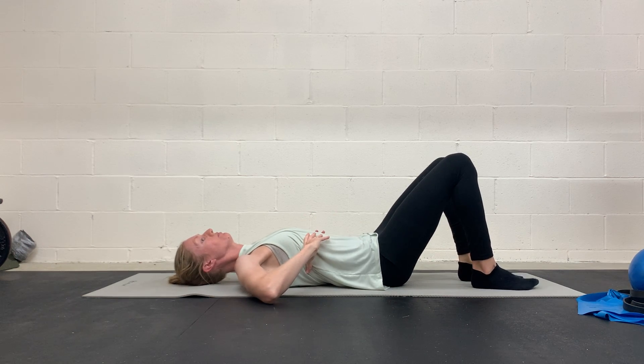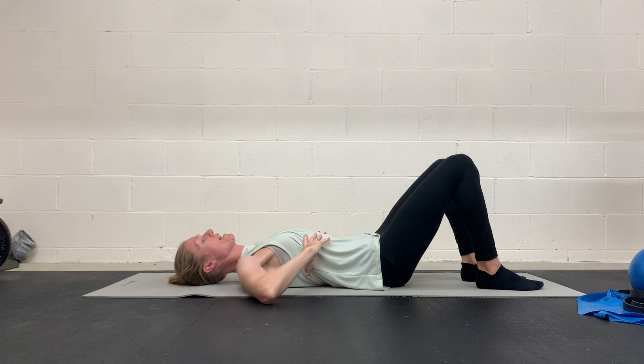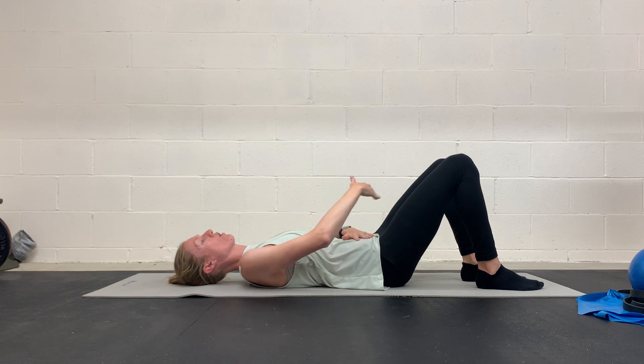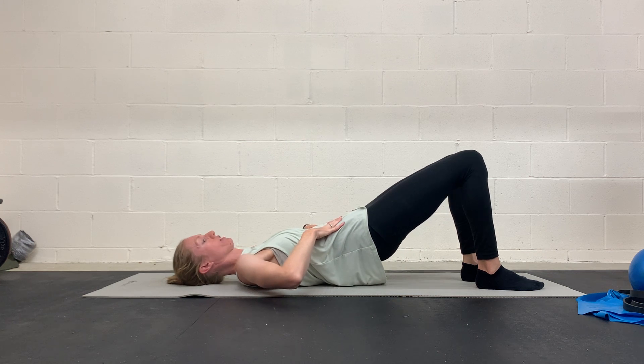Set yourself up here. Good inhale through your nose, 360 degrees, expansion through the ribcage. Exhale through your mouth, think of engaging that deep core — pelvic floor lifts, lower belly flattens, ribcage comes down as you lift up.